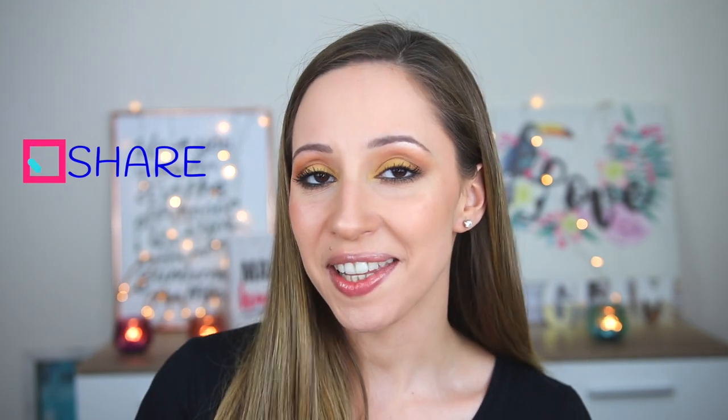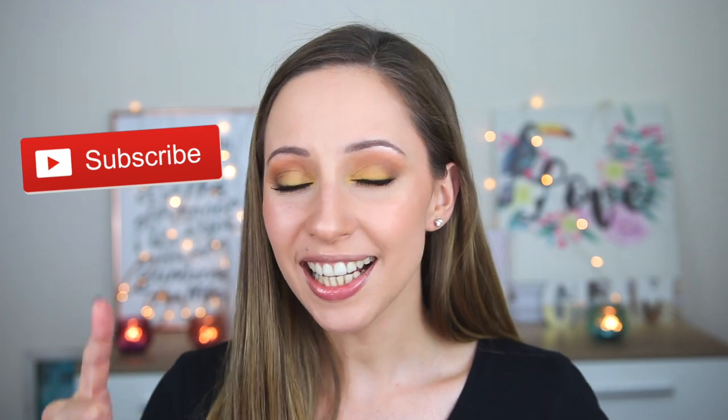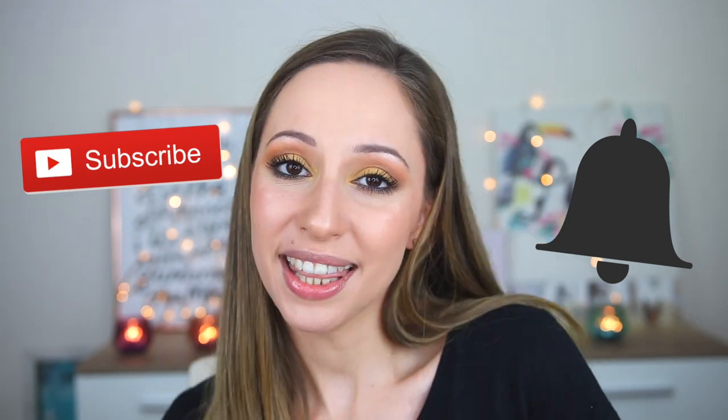Share this video with a friend that is looking for a new lipstick. If you want to see more videos from me, don't forget to subscribe to my channel and click on the notification bell. And without further ado, let's just start with the review.